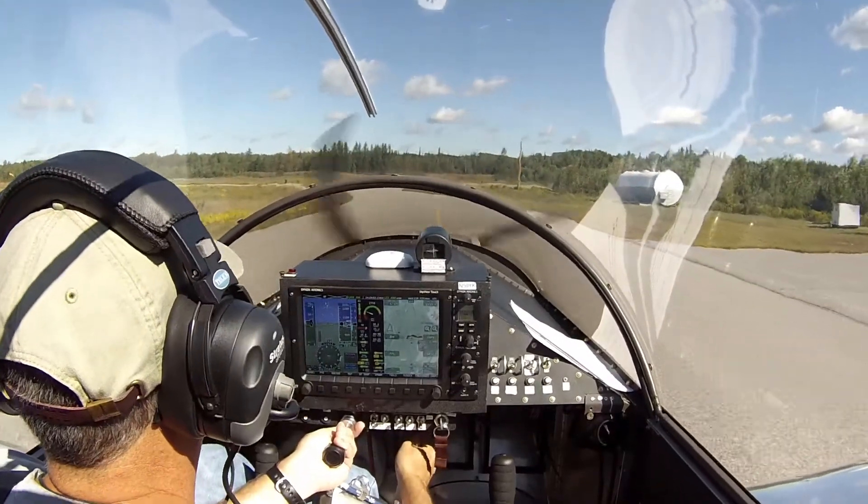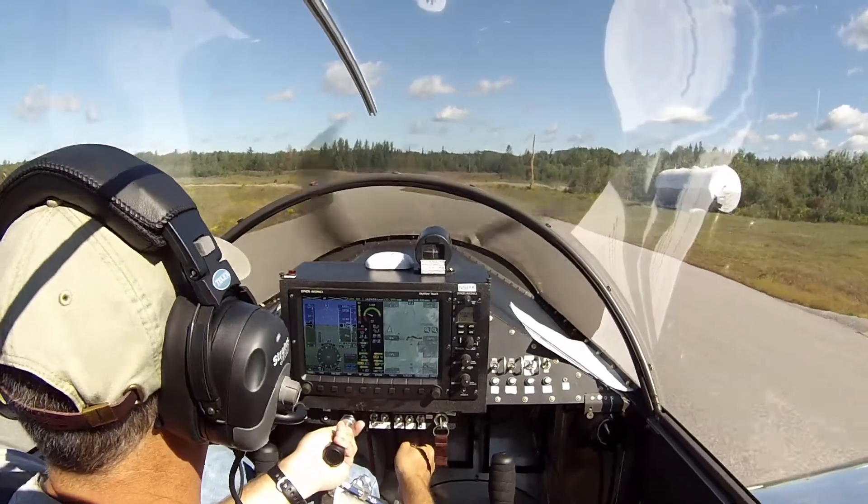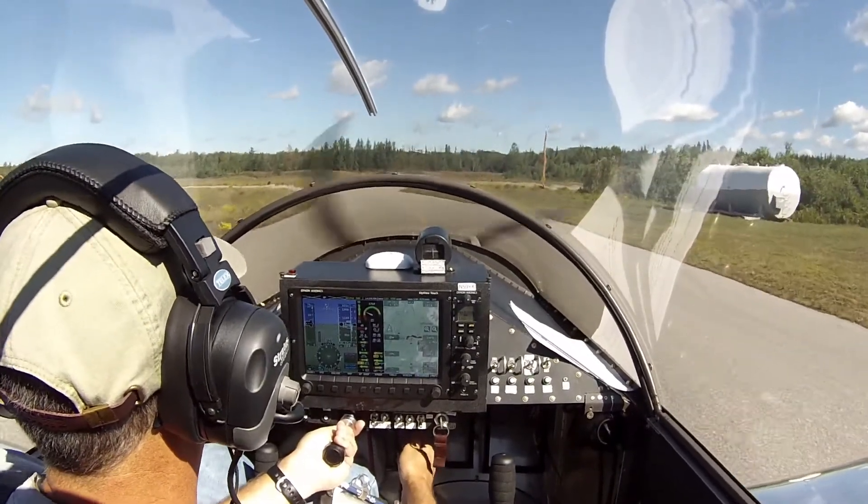And the brakes are mechanical, so you really don't need to pull on them hard. Just enough to get the braking action going.